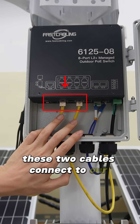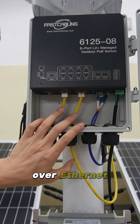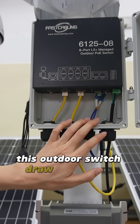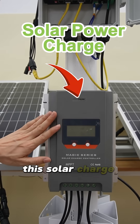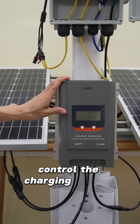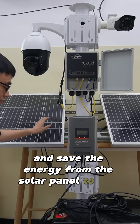These two cables connect to our device and provide PoE — power over Ethernet. This outdoor switch draws the power from this solar power system.